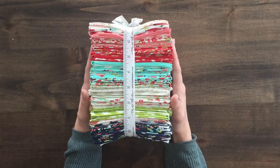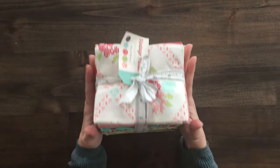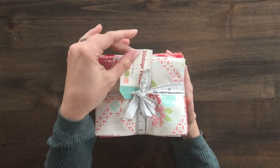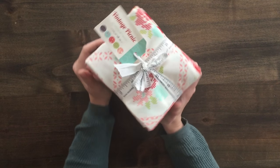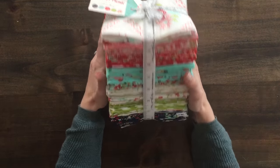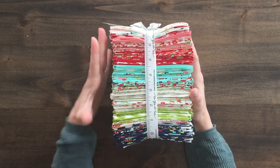Hi, my name is Amanda Woodruff and I'm here today with the new Vintage Picnic collection from Bonnie and Camille for Moda Fabrics. Bonnie and Camille are a couple of our favorite designers. They have a new collection in their signature colors of red and aqua with their signature green, navy, and pink.